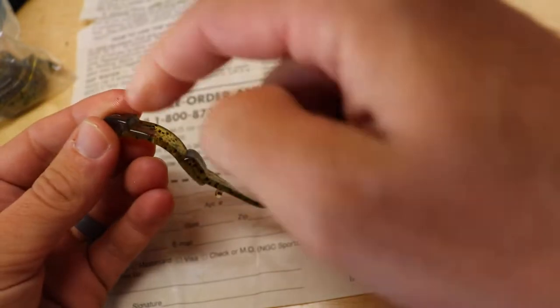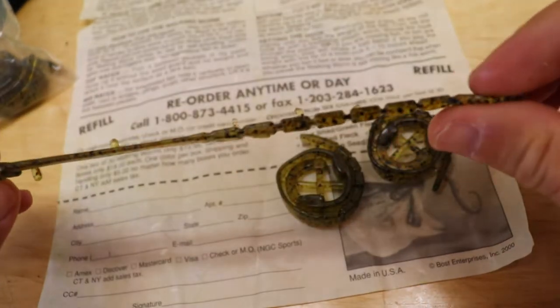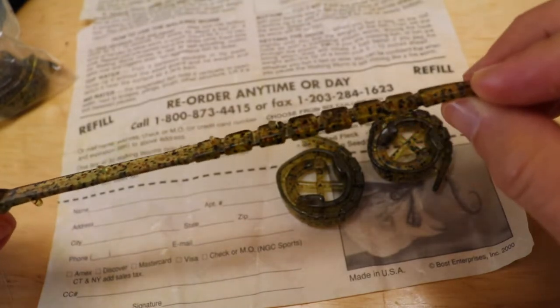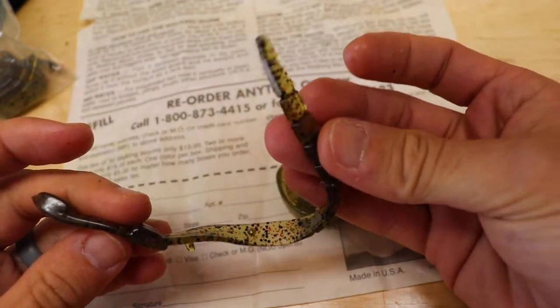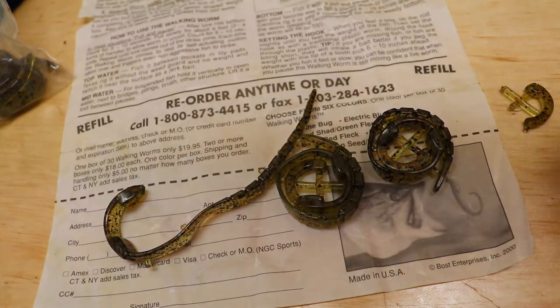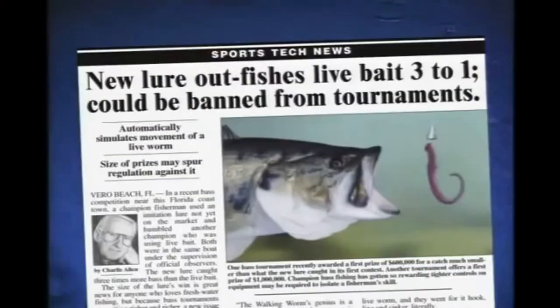We're going to pinch that piece off and then we've got our worm. Texas rig through that, pierce into here — it's like a flat, almost like a tapeworm. When you fish it, this tail is supposed to come up and actually move. It was called the walking worm because it actually walked. A reprint from a major national newspaper says its constant real-life motion triggers bites so effectively it could be banned from tournaments. I've got a bunch of old retro seventies and eighties style soft plastics that have never even been opened, like sample kits.